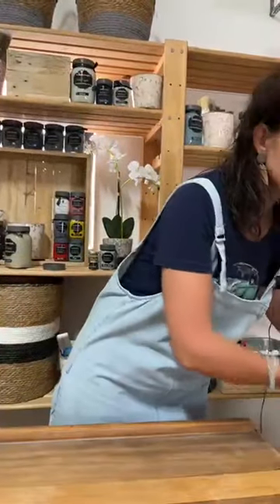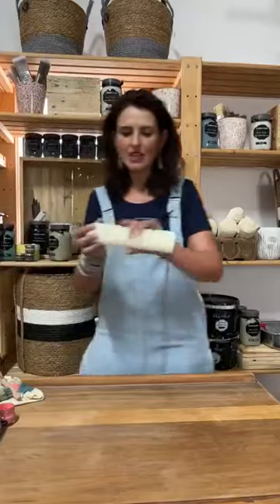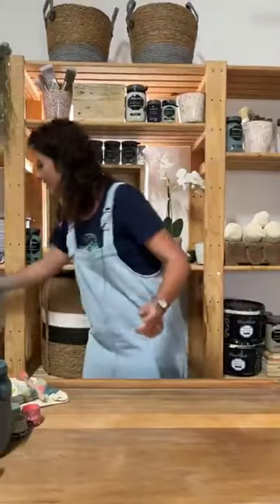Foam rollers are the best tools for smaller to medium surfaces. For larger surfaces, use a mohair roller — it has short hair and gives a beautiful smooth finish to larger flat surfaces. For medium and small surfaces, use a foam roller, and I'm going to share some tips on its use. The drawers are here; I just need to quickly make space so we can actually paint them.